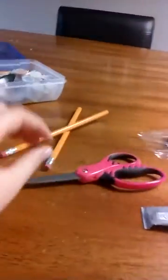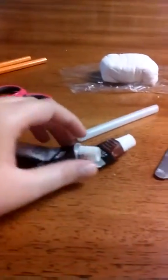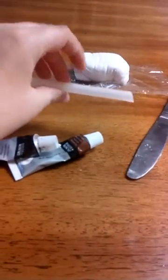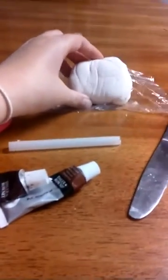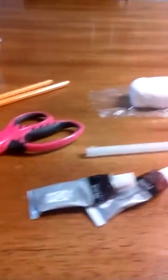Okay, so everything you are going to need will be two pencils — they don't have to be sharpened — some scissors, some acrylic paint, a knife, a straw (this is optional), and then also you're going to need some clay. Now let's get started.